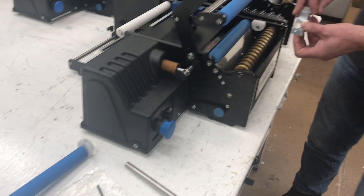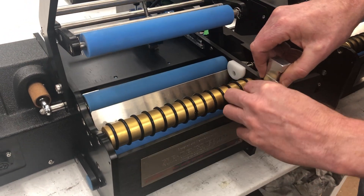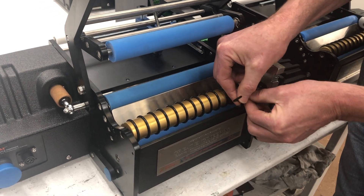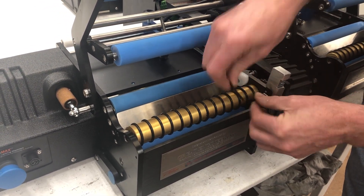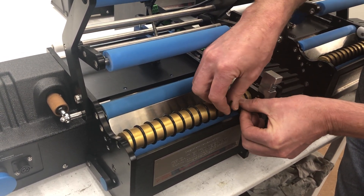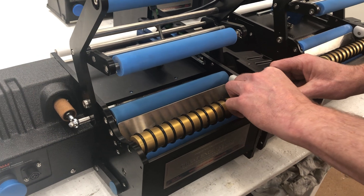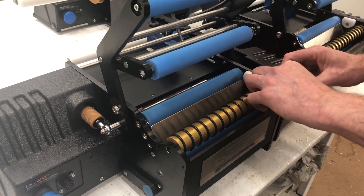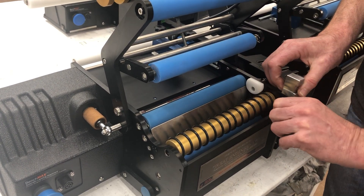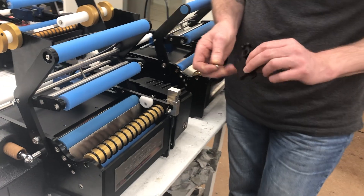Take this one and screw it straight into the machine. It's a little bit fiddly, but just lock it off with the allen key. Now your bracket also has a screw with it as well.